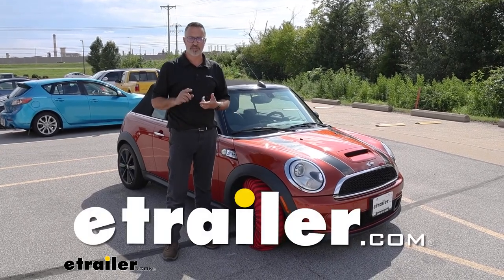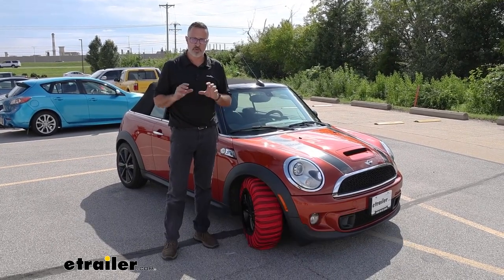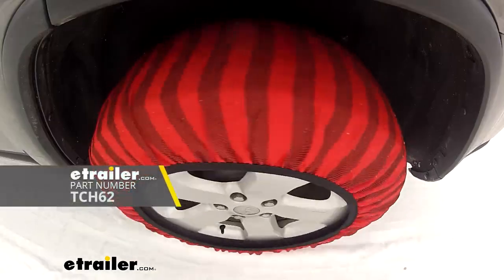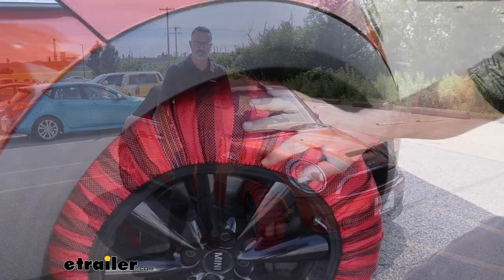Hi, John with E-Trailer. If you're looking for lightweight, low-profile winter traction on your Cooper, then check this out. These are the snow socks that we've installed on our 2014 Mini Cooper.